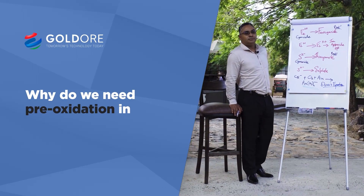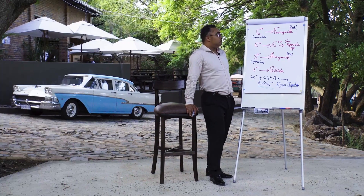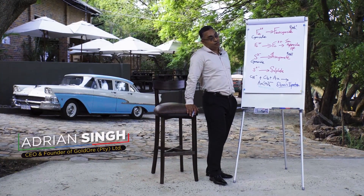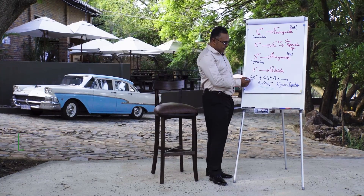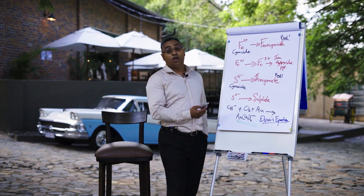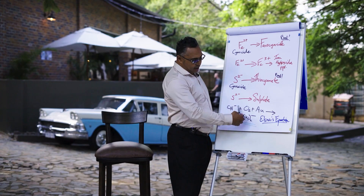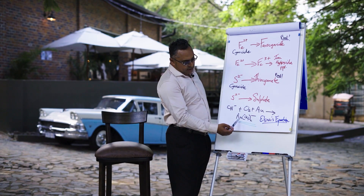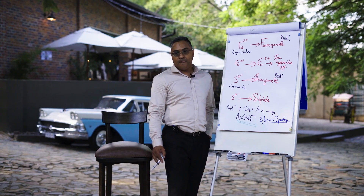Why do we need pre-oxidation in our operation? We need pre-oxidation — short answer — to preserve our cyanide and to make sure that our cyanide consumption is as low as possible, and that our leaching kinetics and leaching extent in terms of recovery of gold is at maximum.